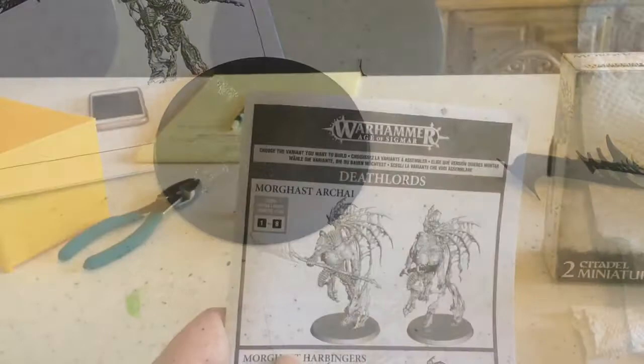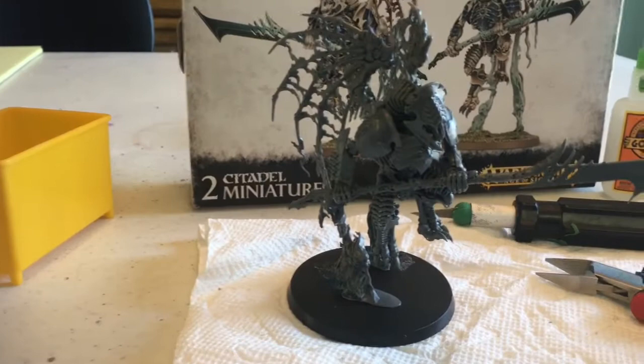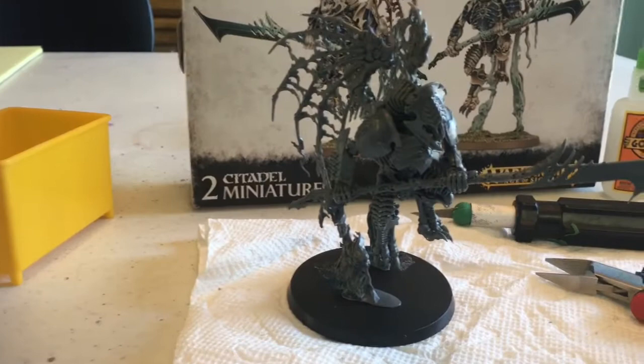Drum roll please — there it is, it's fully assembled! We have five more to build and then on to the painting.